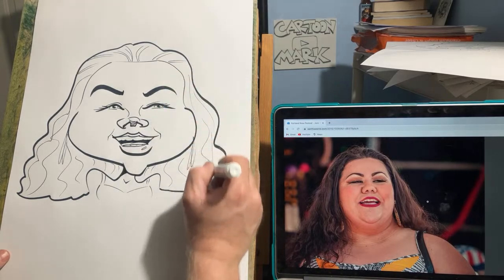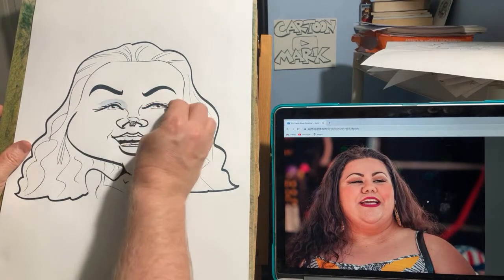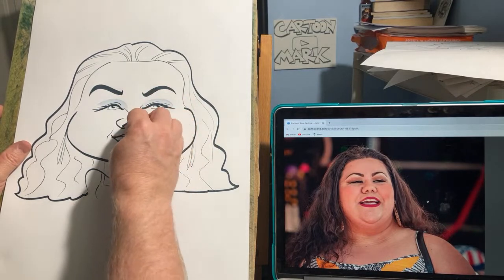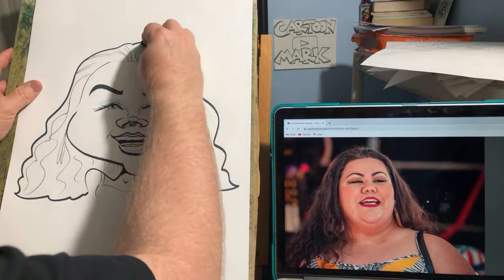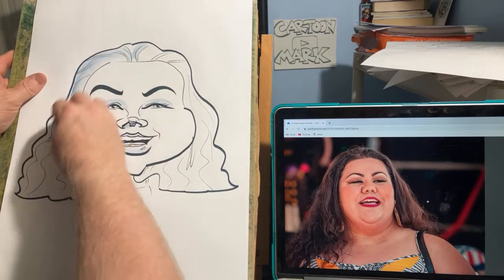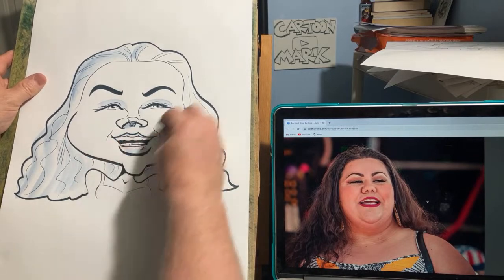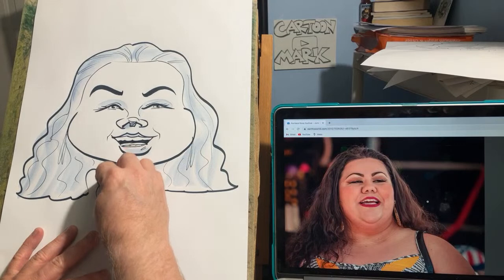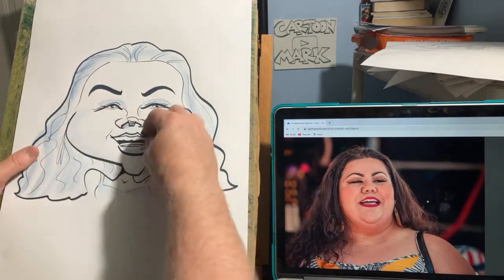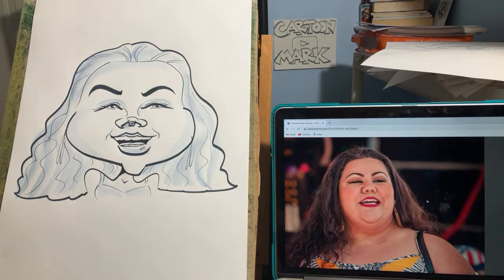Quick shading and we'll wrap it up. I think that nose came out perfect. Guys, thanks so much for watching in the live stream and the replay — Todd, Larry, Jim, and all the rest who are just hanging out. Finishing up with the Prismacolor art stick and a little shading around the face just to kind of hold it together. Thanks guys, appreciate it — we'll see you next time.